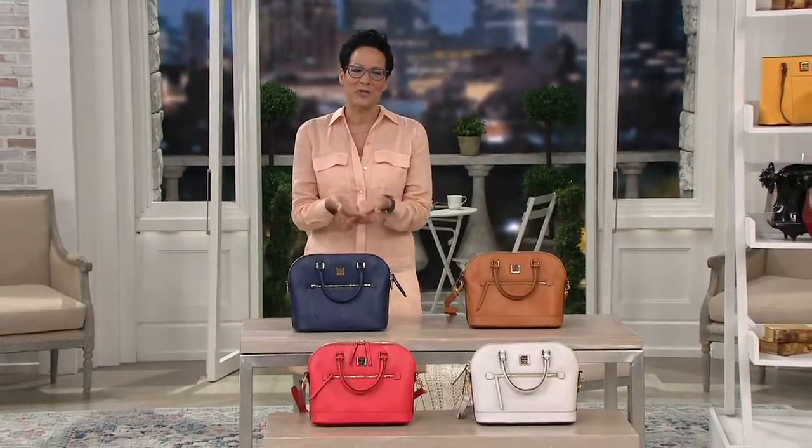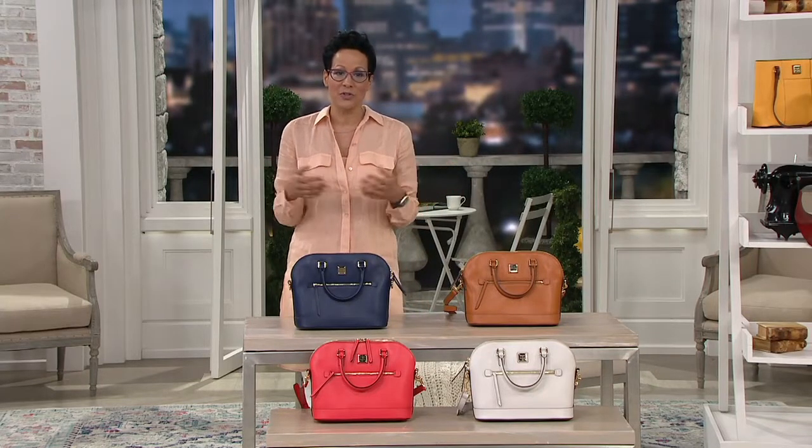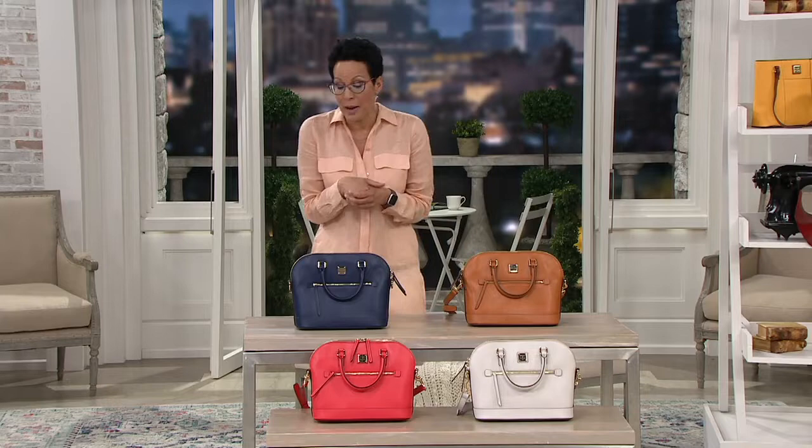Hey, good morning. My name is Rachel Bosing. I have Adrienne Kiss with me. We're in the midst of a two-hour Dooney and Burke extravaganza. We're having lots of fun. One of the ways that we are putting smiles on each other's faces these days is really by supporting each other and uplifting one another, and maybe doing a little shopping therapy.